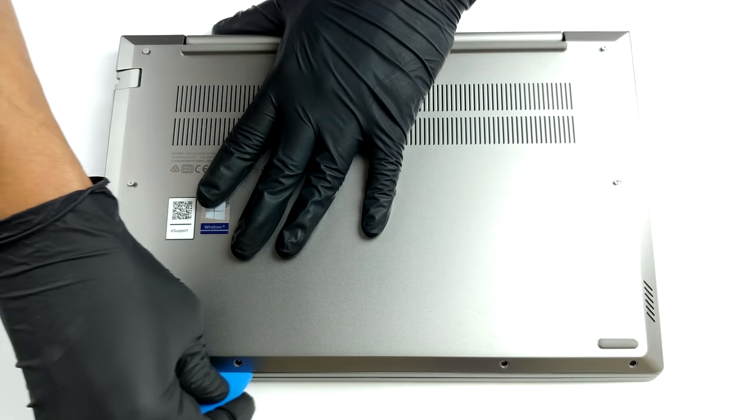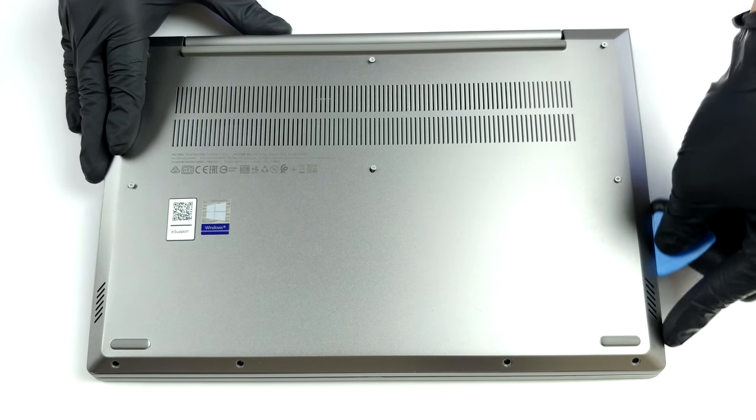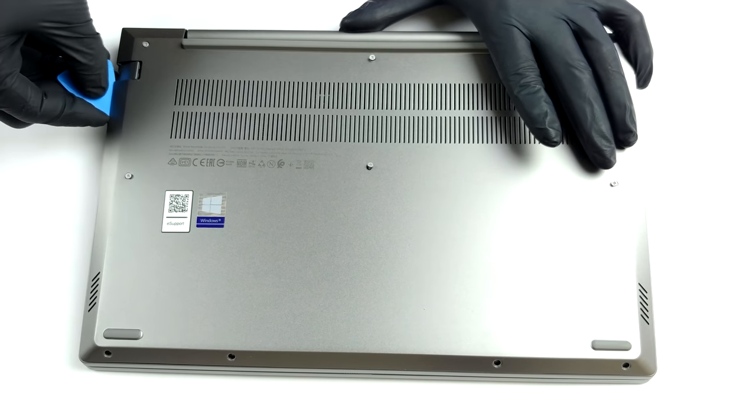To access this laptop's internals, you need to undo 10 Phillips head screws. Six of them are captive and will remain attached to the bottom panel. Then pry the panel with a plastic tool and lift it away from the chassis.